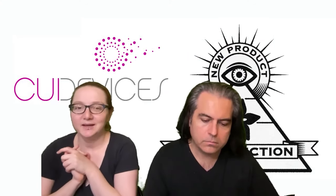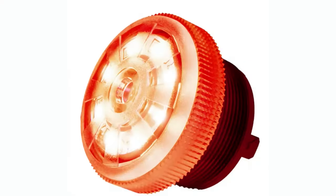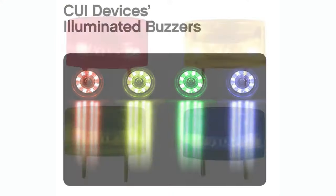The new product this week is loud and proud. This is COI Devices Illuminated Buzzer Series, which is kind of like a brilliant idea. I'm kind of surprised nobody's come up with this before. COI is really good at making high-quality and innovative stuff. These are buzzers that also have LEDs built into them, so if you already have a design that has either LEDs or a sound effect, now you can do both without having to drill two holes in your enclosure or changing your PCB design.